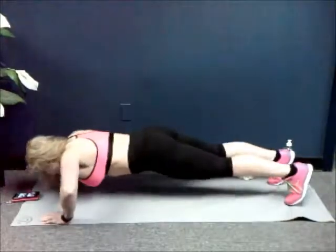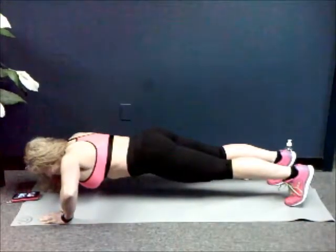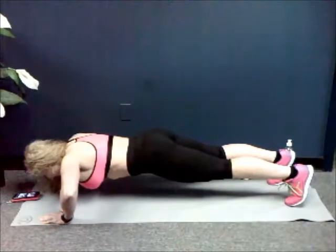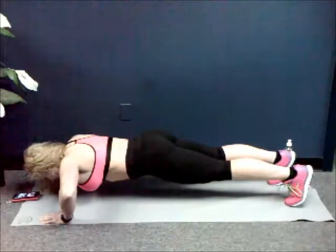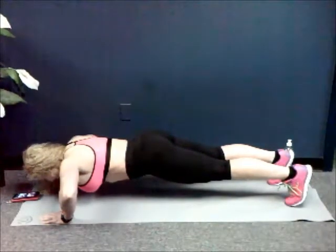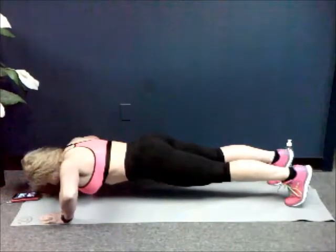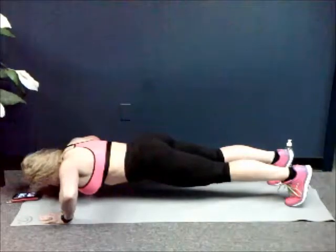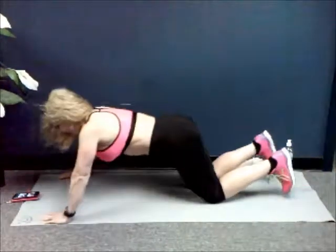Go. 20 more seconds. Last 10, 9, 8, 7, 6, 5, 4, 3, 2, 1. Good, rest. Alright.